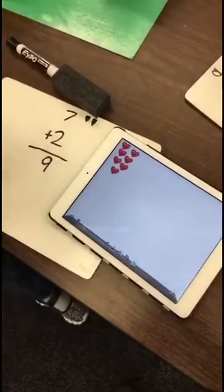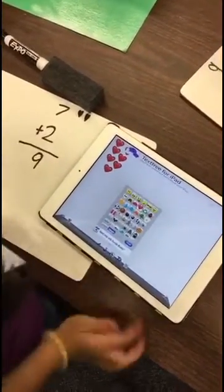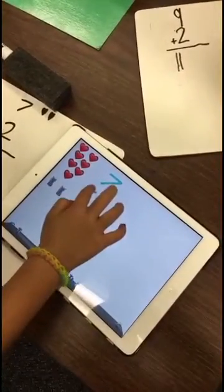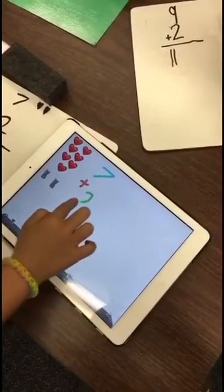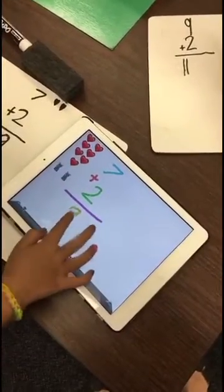You got 7. What's your other part you're going to add? The camera is right here. Why did you write 6 plus 6? So you're writing your math problem — 7 plus... What does 7 plus 2 equal? Part plus part equals whole.